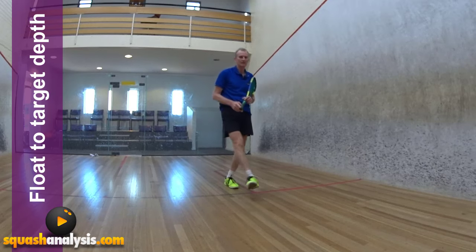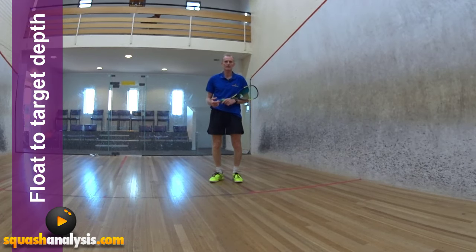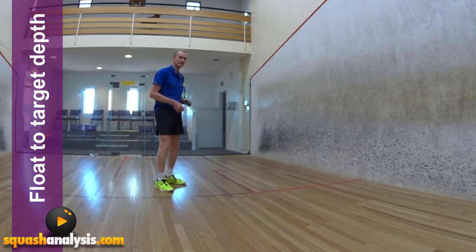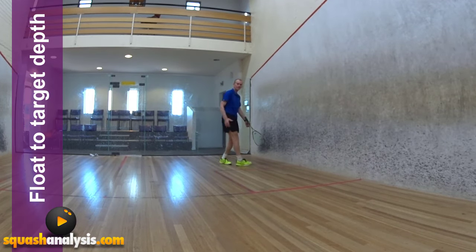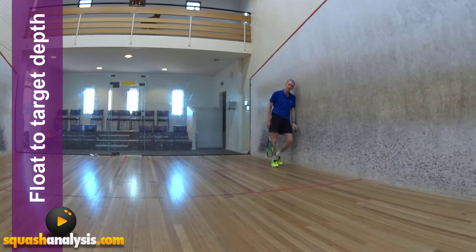I see people do boast drives all the time, and the guy at the front invariably just gets in there and smashes the life out of the ball, thinking he's going to beat his opponent down the back by just hitting it harder — but the guy's already down the back. What's going to beat your opponent is keeping the ball on the wall and pitching it to the correct depth.